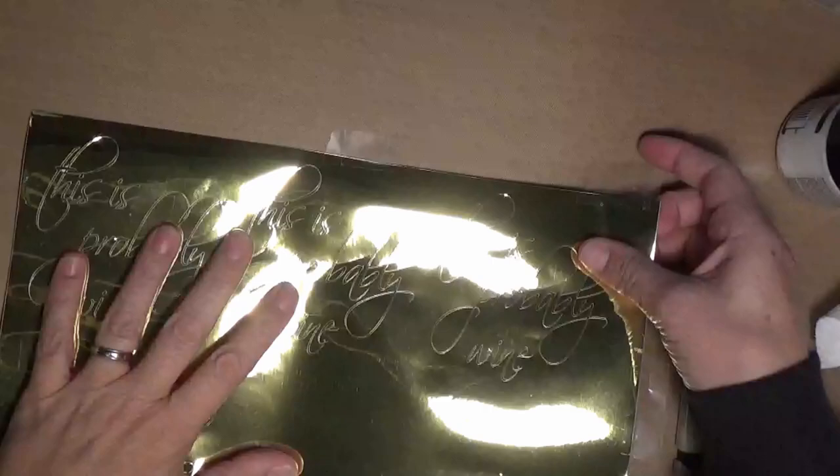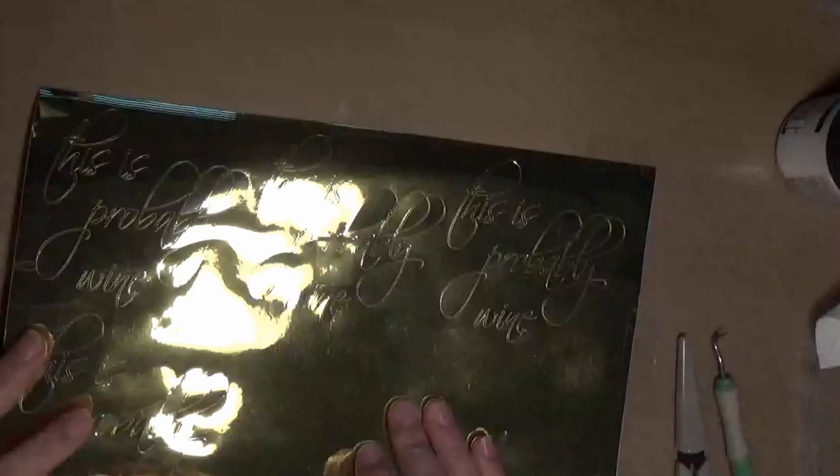Hello everyone, and welcome to another video of my YouTube channel and blog. Today I'm going to show you the new Cricut Adhesive Foil. A couple of things that I've been struggling with, so I thought I'd just give some tips.